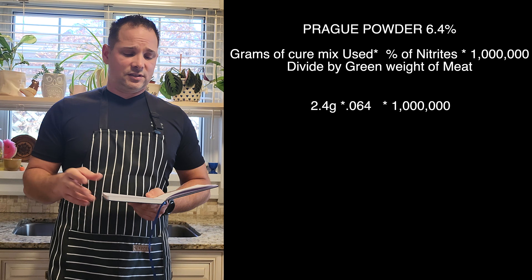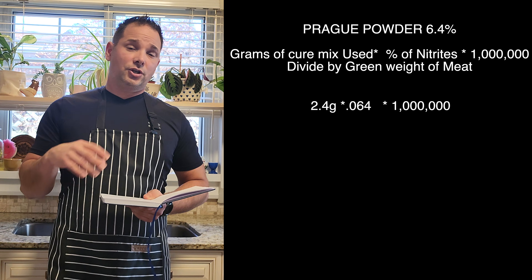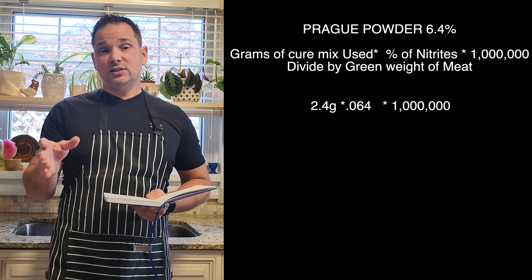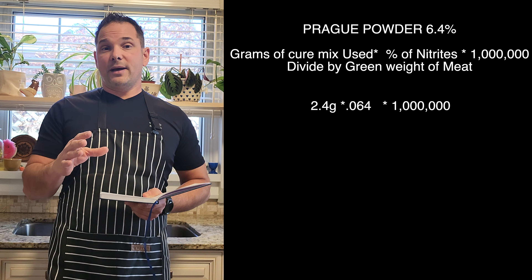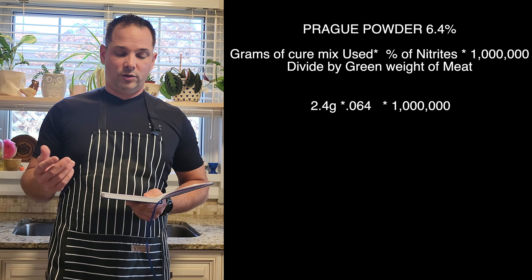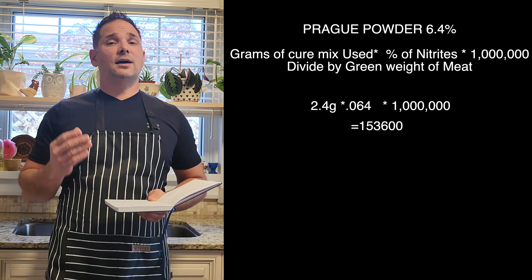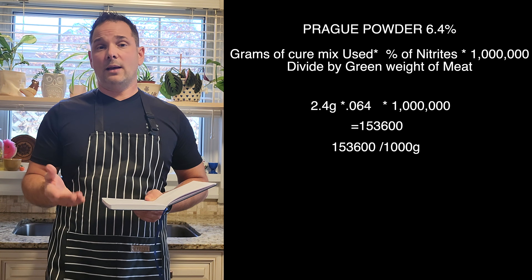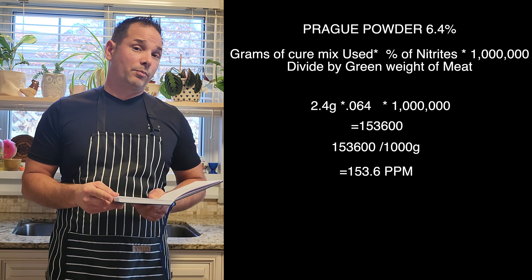Example Number One using Prague Powder Number One at 6.4%: Take 2.4 grams of cure mix, multiply by 0.064 (the nitrite percentage), multiply by one million — that gives you 153,600. Divide that by 1,000 grams (one kilo), and you get 153.6 parts per million.